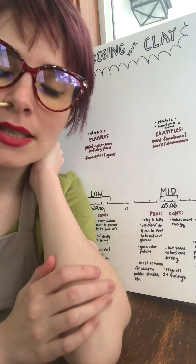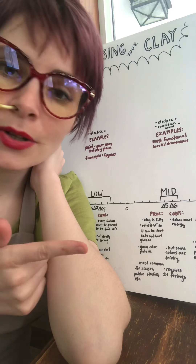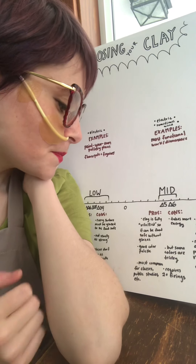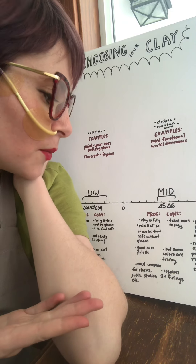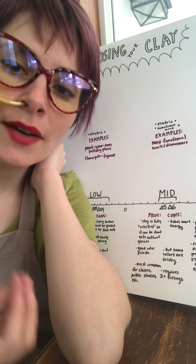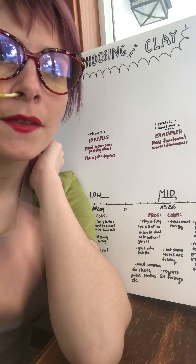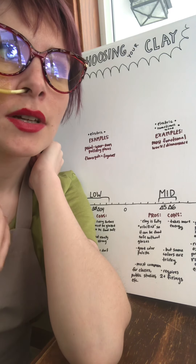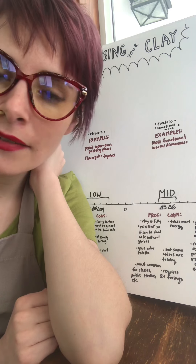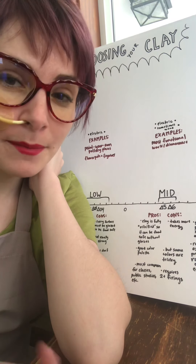Basically it's just more food safe and more durable. A con is that it does take more energy — you're going to a higher temperature, your kiln is on longer. If this is the range you use consistently, your kiln might have a little shorter lifespan. For me it's worth that, but for you it might not be.